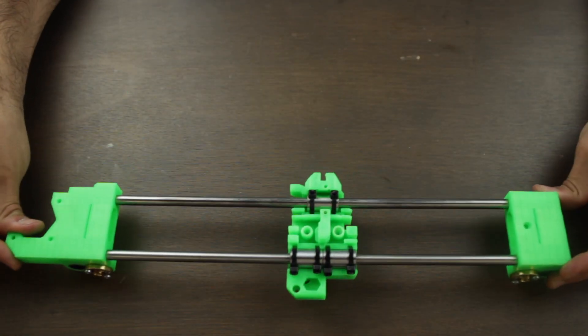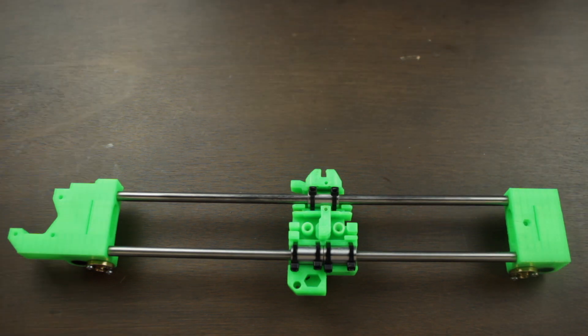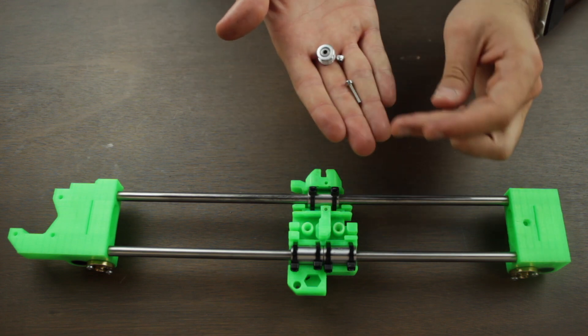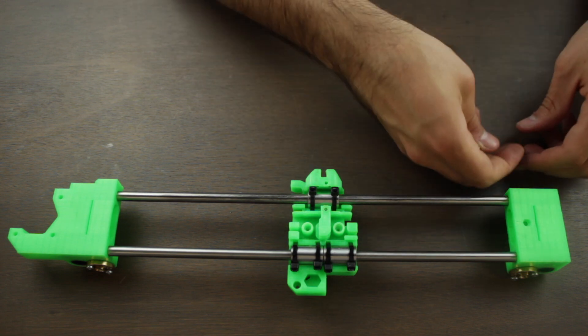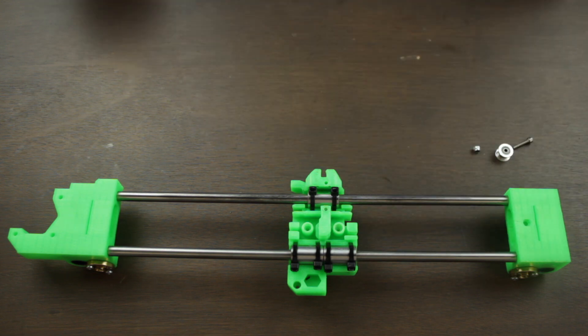Alright, so the components that we will need to build this part of the printer are the following. First of all, the X-axis assembly we built in the last video, that you can check clicking in the top right corner or in the link in the description. Then for the X-axis idler, we'll need the 623H bearing with housing, an 18mm M3 screw, and an M3 NN nylon nut.